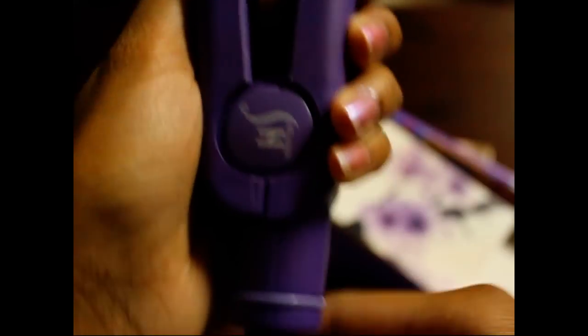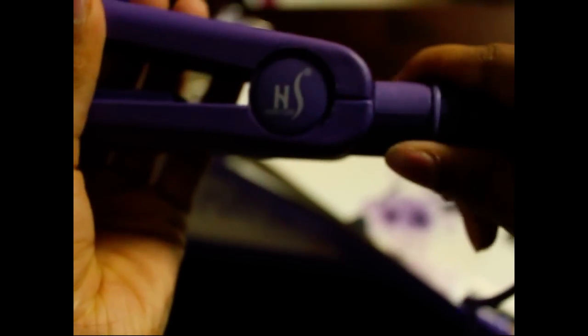Right here is the on and off switch, and next to it is the light where you can tell that it's on or heated up. Right here is the swivel cord, so whether you're straightening or curling your hair, the cord won't get tangled.